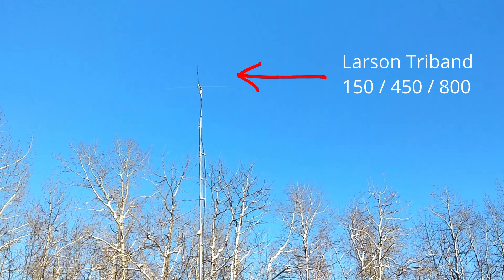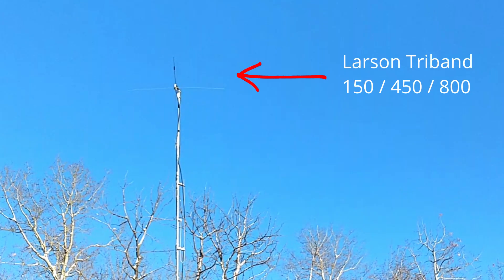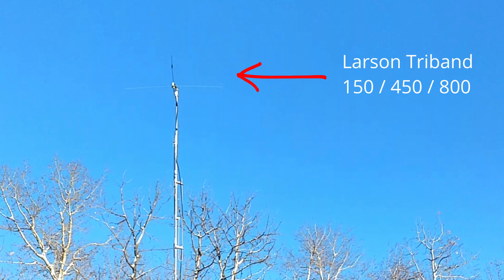Behind my head here you can see a pole. There's a metal mast, and at the top of that mast is a small antenna with a ground plane connector — that's what I use for my main antenna. Right now I have two antennas; that's the first one.